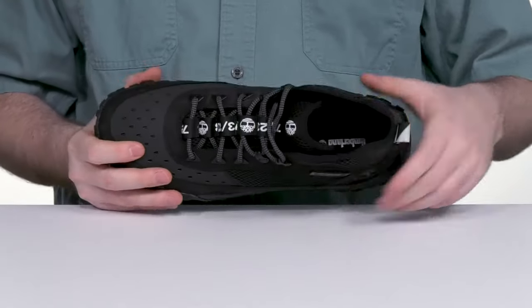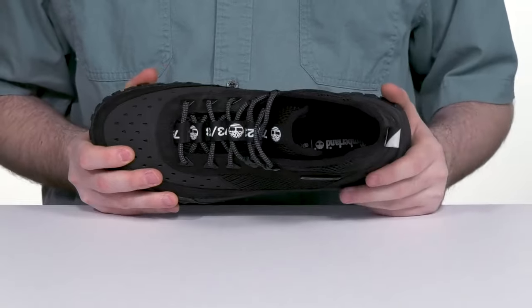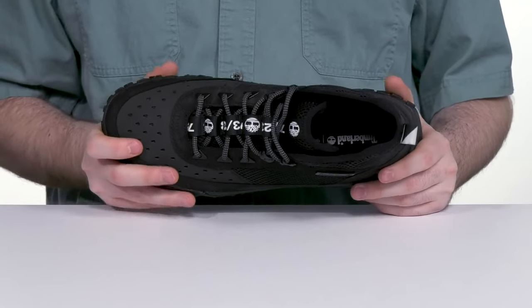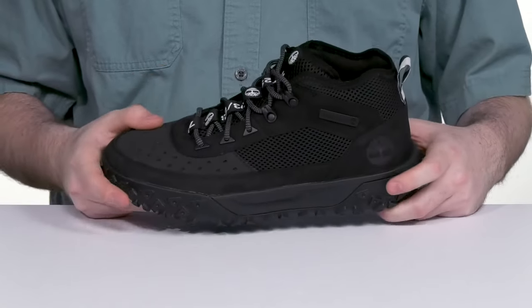The simple lace-up has reinforced eyelets for a customized fit, and the inner lining is thickly padded around the collar zone, especially in the heel area, for better support and comfort throughout. The foam footbed in the bottom adds additional support.